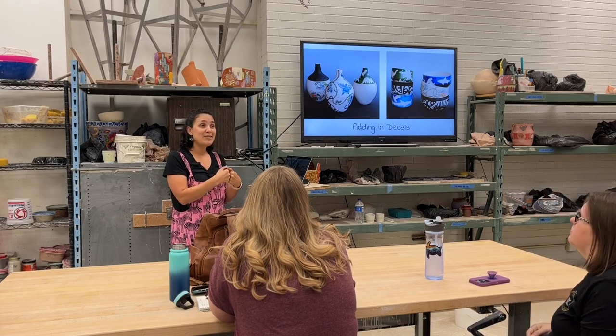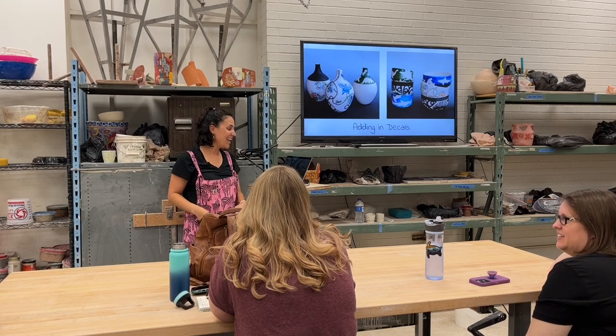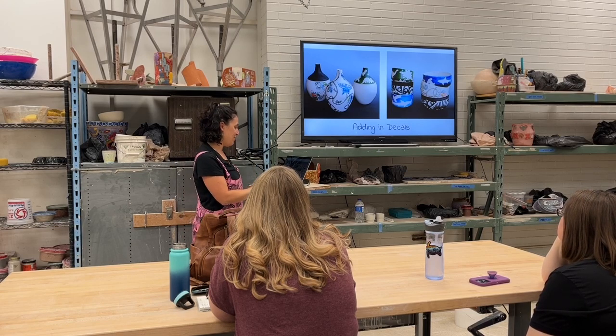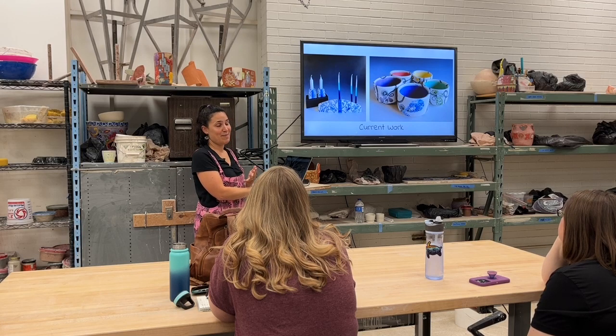Not everybody loves a human heart, so I get to have that special little meaning behind it, but it's still a very decorative floral piece. That's where my work has taken me today.